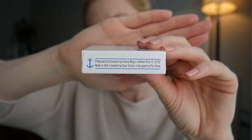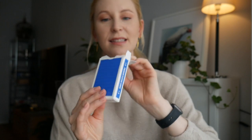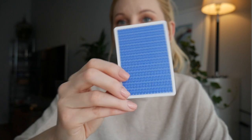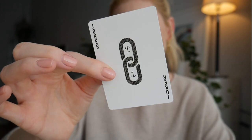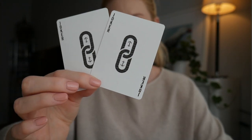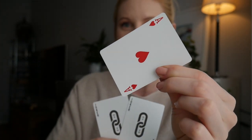Winter Park, Florida, made in USA, created by Ryan Schultz — I like Ryan, he's funny — and these are designed by Phil Shaw. So there's an anchor here, white on the inside, they are not wrapped. We're gonna get one double backer that looks like this. Speaking of backs, we see like a million — slightly under a million — anchors, really really cool. A double backer, a joker that looks like this, then a second joker, and then a third one that looks like this. But twist ending — it has an ace on the back.